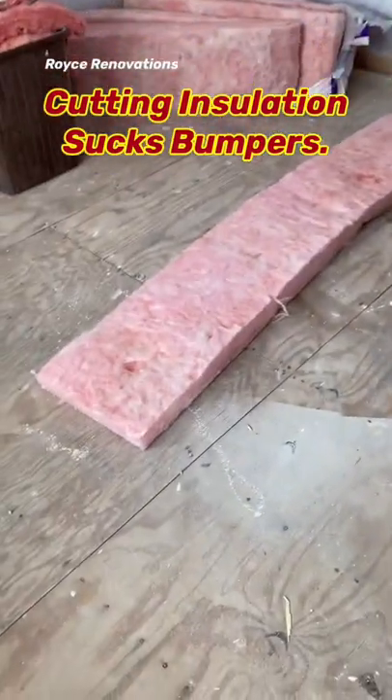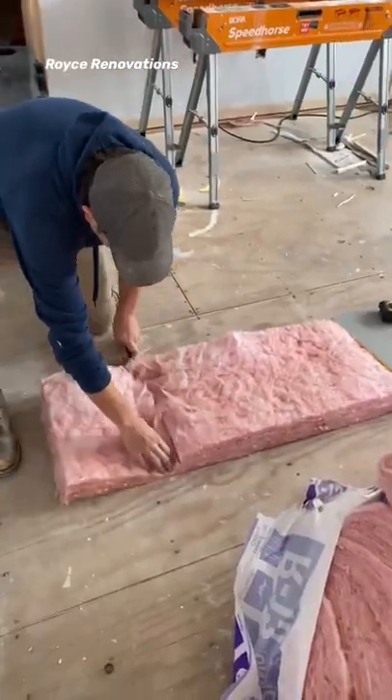Another daily tip. If you've ever done anything with insulation, you know it sucks. Of course, it doesn't cut very well and it's super itchy.